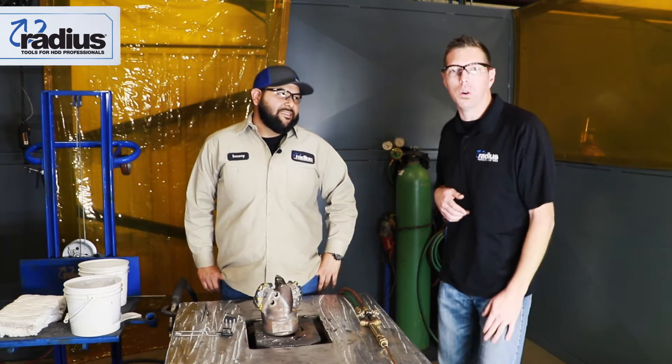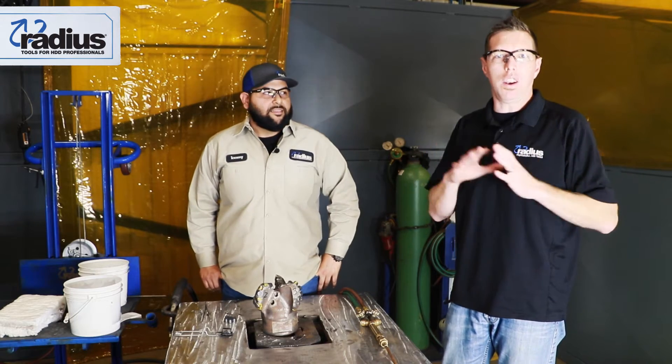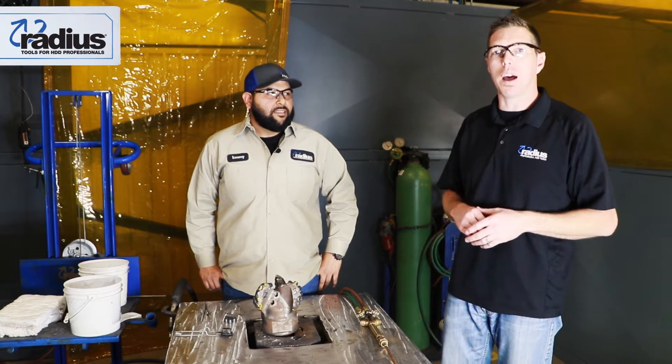Hey, good morning. It's Charlie Cox with Radius Tools. We're back again. Last episode we talked about PDCs and new ones. Now we're going to talk about the repair side.